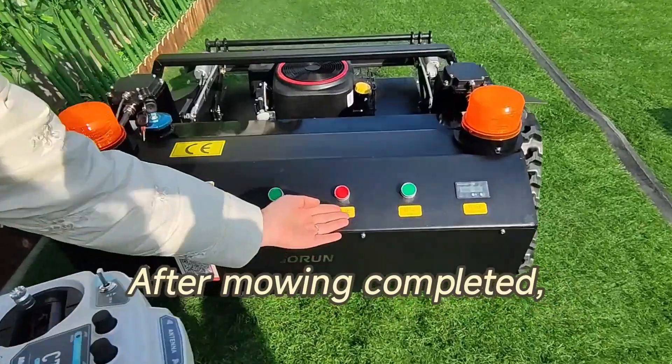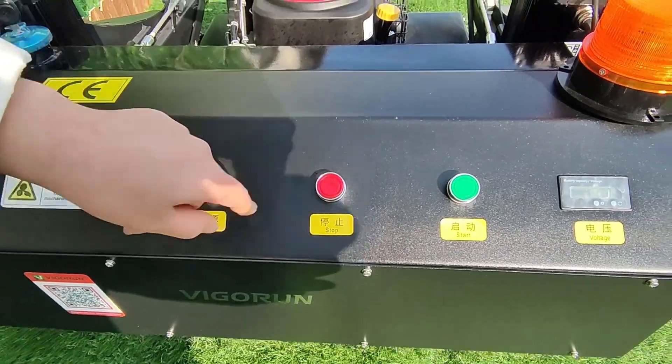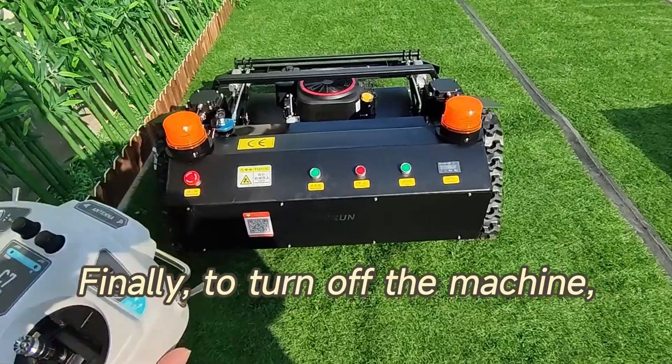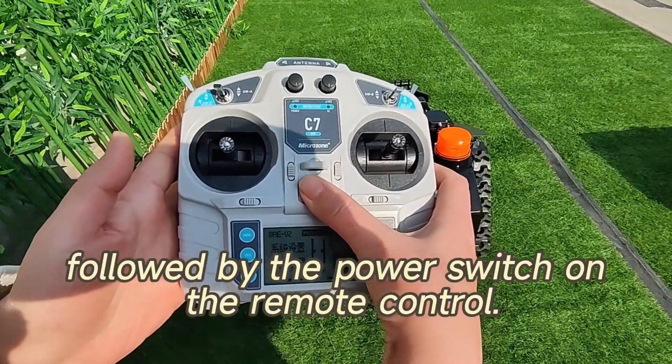After mowing is completed, press this button to stop the engine. Finally, to turn off the machine, switch off the power button on the machine itself, followed by the power switch on the remote control.